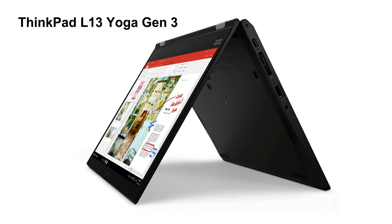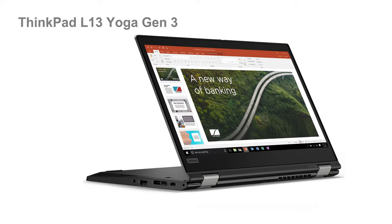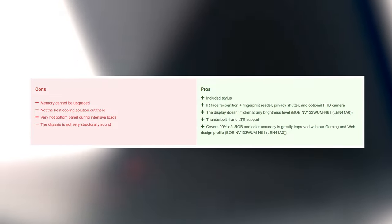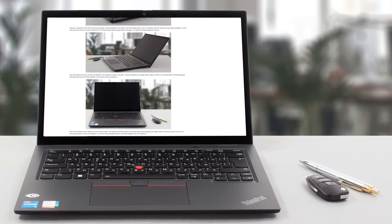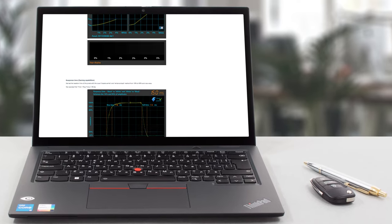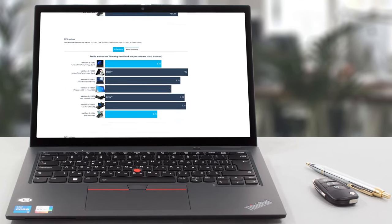The ThinkPad L13 Yoga Generation 3 does have a performance deficit, offering similar benchmark scores to a lot of last year's Tiger Lake U-Series devices. On the bright side, it's stacked with features useful to business users. If you'd like to see more tests and details about the device, you can check out our in-depth review — the link is in the video description below.